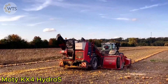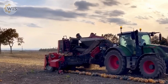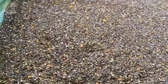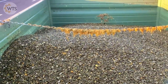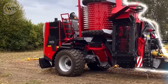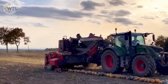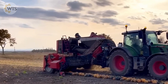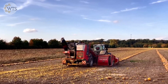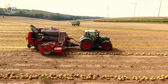The Modi KX4 Hydros is the most powerful pumpkin seed harvester available today, combining advanced technology and outstanding performance. It is capable of screening up to 2.5 tons of seeds per hour, meeting the needs of large-scale production. To operate, the KX4 Hydros requires a tractor with a minimum power of 150 horsepower. Weighing in at over 11.5 tons, the machine offers durability and high efficiency, making it the first choice for modern farmers.